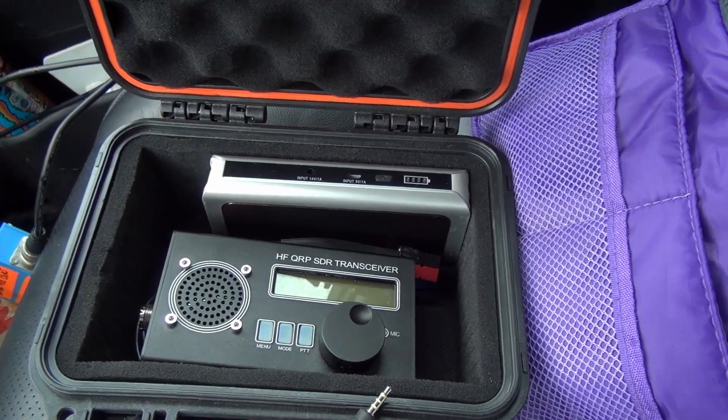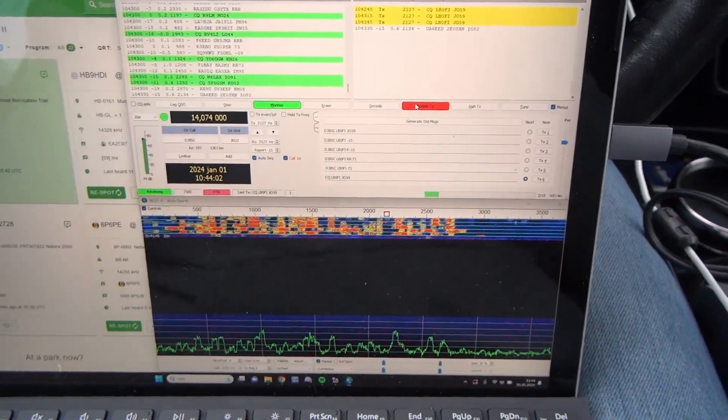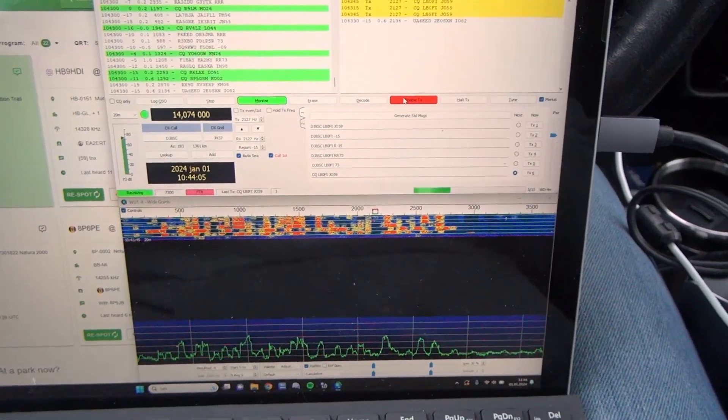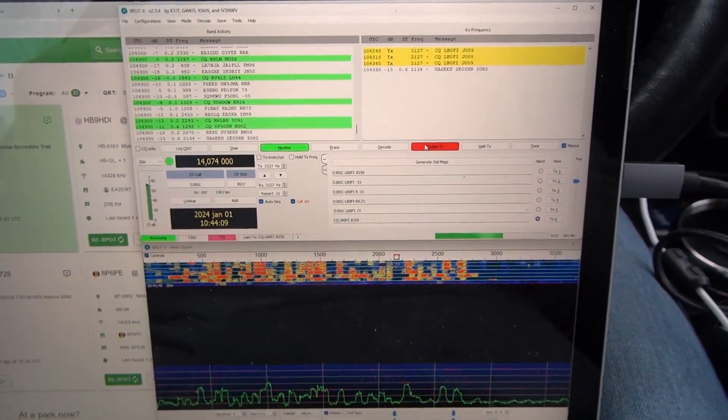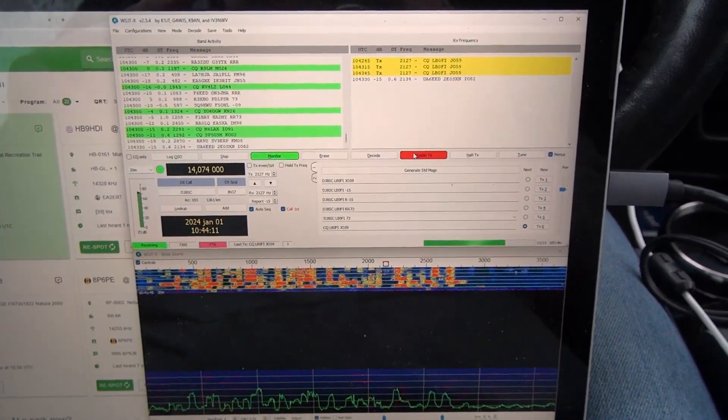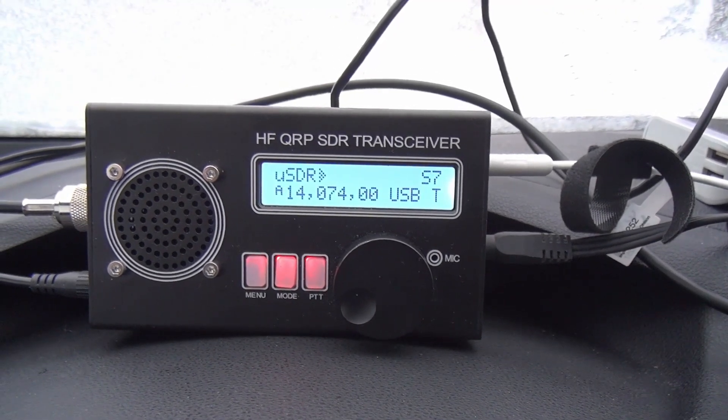Let's get everything hooked up and see if we can get any QSOs on FT8. We're up and running now. What's going to be interesting is how many calls we need in order to get the park activated on FT8. The radio is actually working as well.